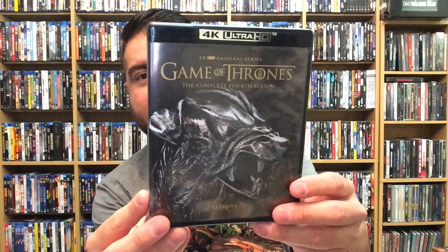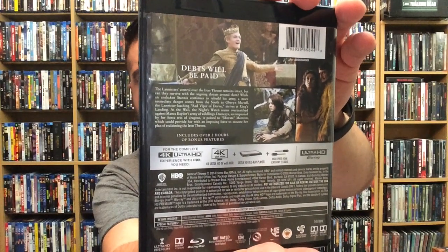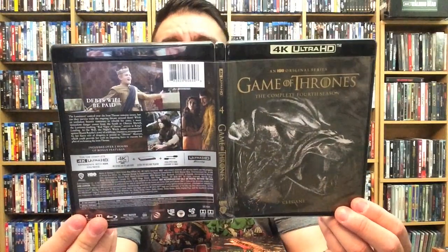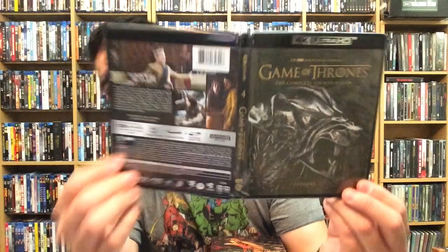I cannot wait to dive into this and check out picture quality and how it stands up. Here's the complete fourth season — really nice. Discs one and two, and three and four. Here's the front, back, and spine for Game of Thrones: The Complete Fourth Season. As you can see, they're all numbered, which is really cool.